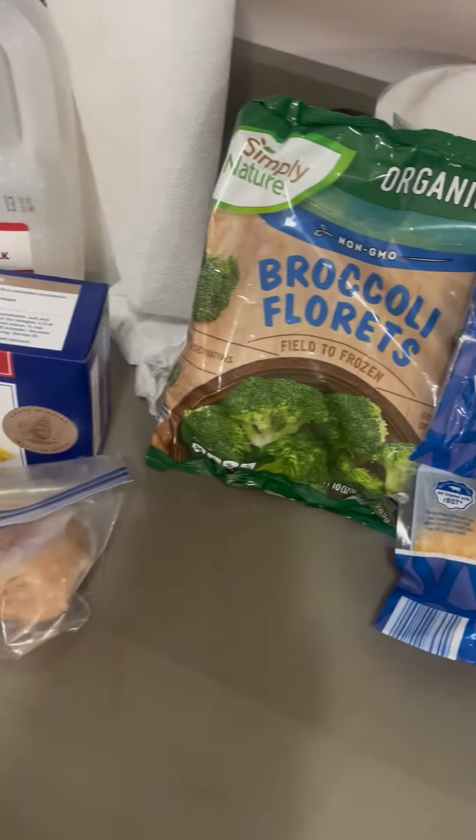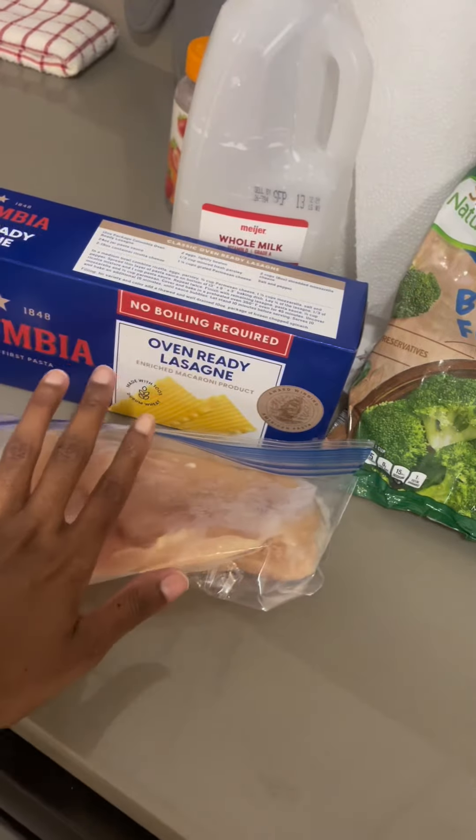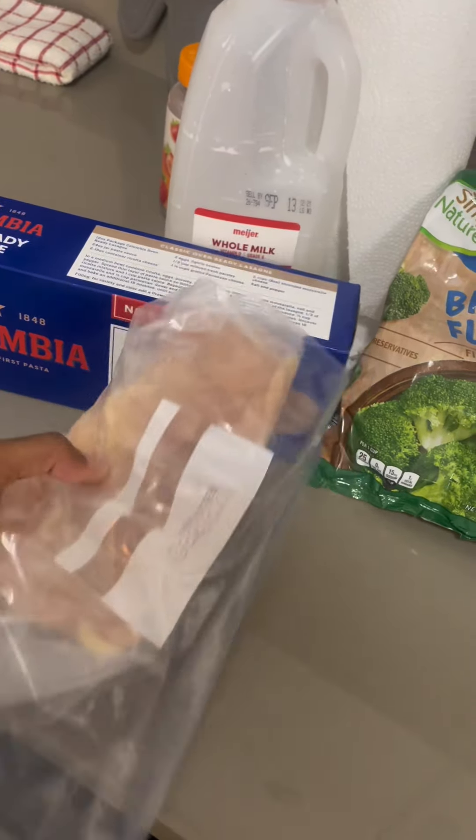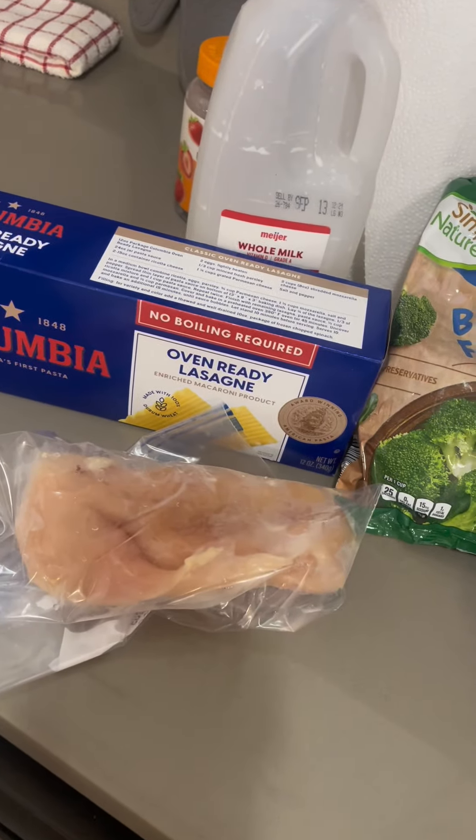Hey guys, do you like veggies in your lasagna? I like veggie lasagna, but I also have some chicken breast. I'm going to be making a cheesy chicken and broccoli lasagna. Let's go — I already have the water boiling.